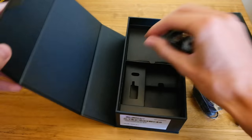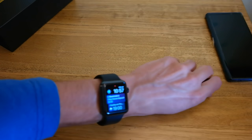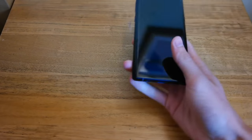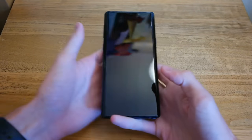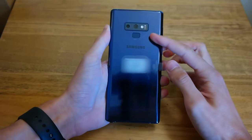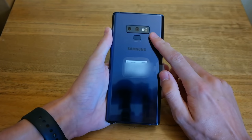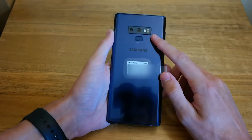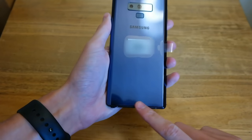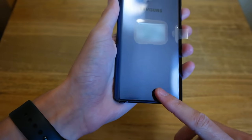We'll put that all off to the side and bring back the Note 9. You can see the black front. Flip it over and we get that nice blue colour with the new dual cameras, LED flash, fingerprint scanner, and heart rate sensor. There's also some Samsung branding along with regulatory information.